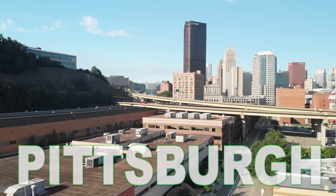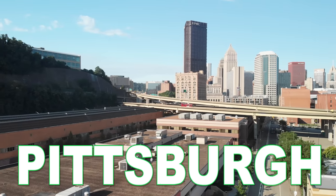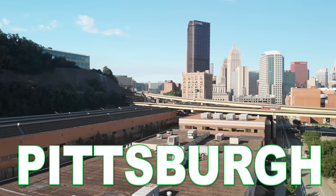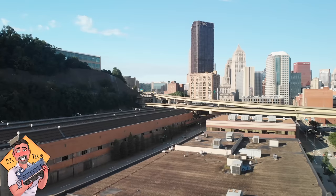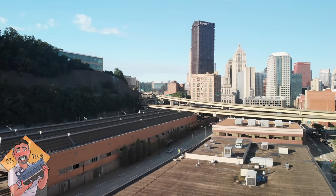You are looking at the city of Pittsburgh, Pennsylvania, and this will be the final scene on my N-scale layout. I'm going to build the city and the passenger station in the background hill, which will be part of this video. Hey, this is DJ from DJ's Trains on YouTube — I've got a lot of cool ideas and I need your help.